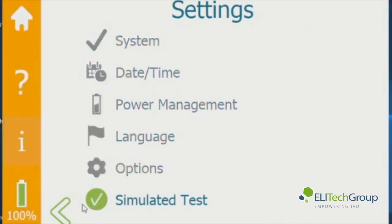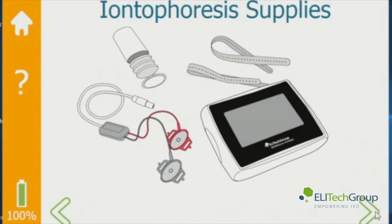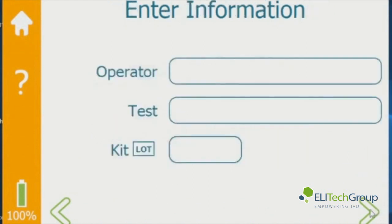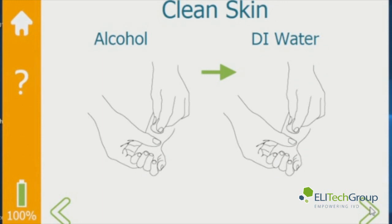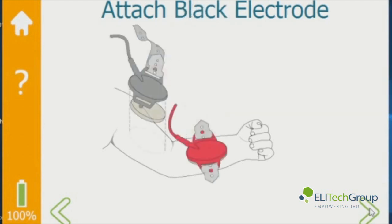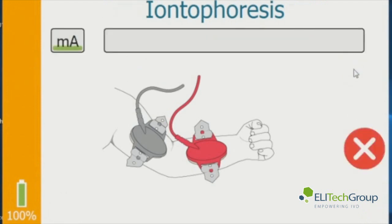There's a simulated test which you can run and it will walk you through a complete test. Hit the forward button — it shows you the iontophoresis supplies required. You can enter an operator and test name, then choose the limb you're going to test. Clean that limb with alcohol and then DI water, attach the red electrode closest to the wrist where there is the highest concentration of sweat glands, put the black electrode on with gels attached, then hit the forward button and it starts the test. The iontophoresis runs for 300 seconds — 5 minutes — and then it will shut down.